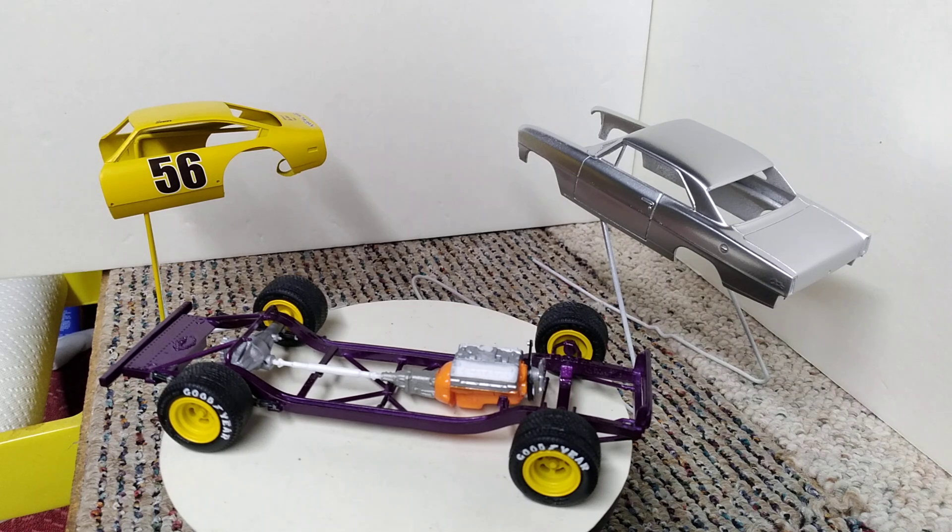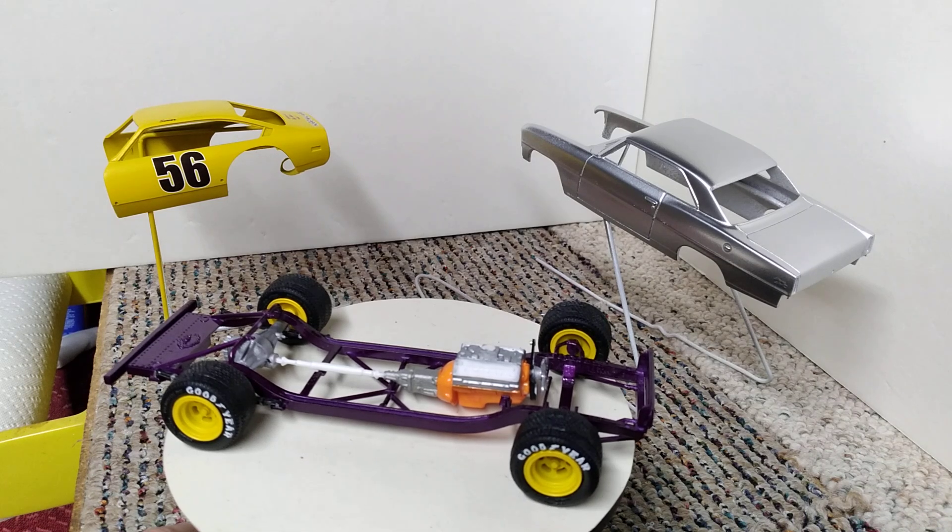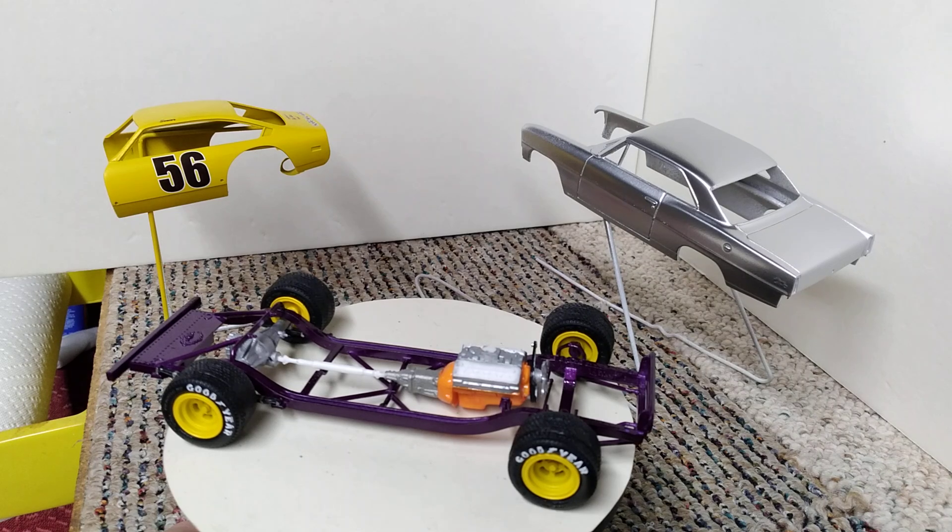Good morning YouTube modeling community. This is Ron coming to you from Grandpa's Toy Room with a Saturday morning bench update. Actually got some things accomplished this week. This is my update for my Terry Thacker tribute build and also for my Saturday night short track build.